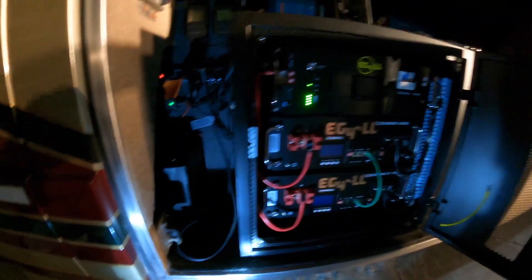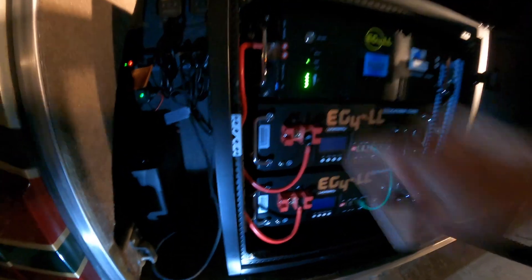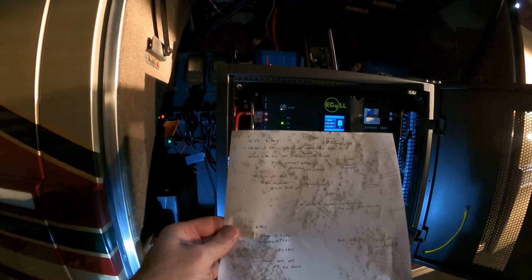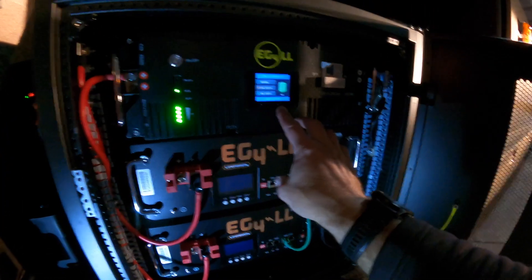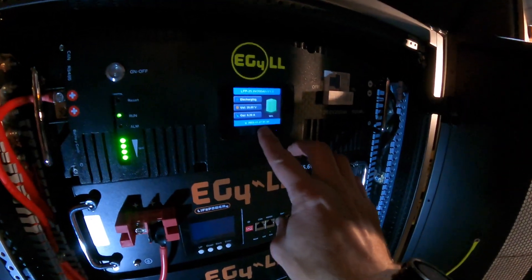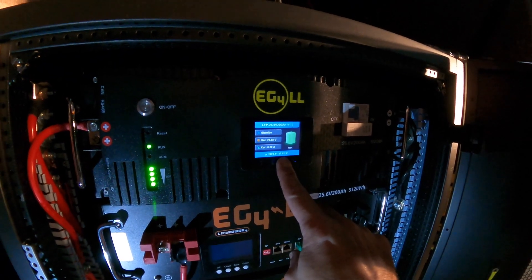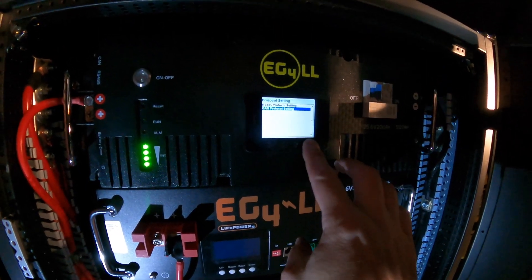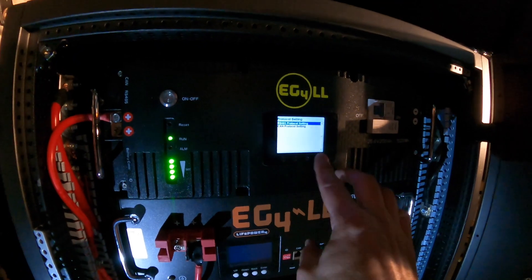What I'm going to do now is — they say to hold the third button. Actually let me read my instructions. They said: set all DIP switches toward the user to set the BMS — so they're all towards me. You hold the third button for five seconds: one, two, three, four, five. Then you go down to CAN and hit enter — I think it's this button — then you go down, select the correct setting, hit that button, and hit enter.